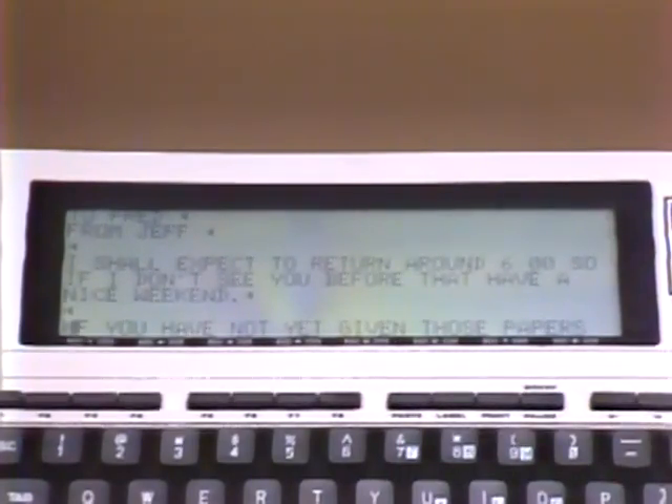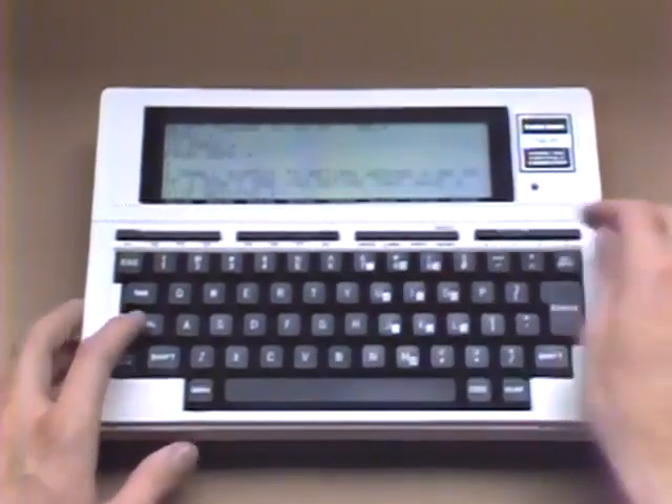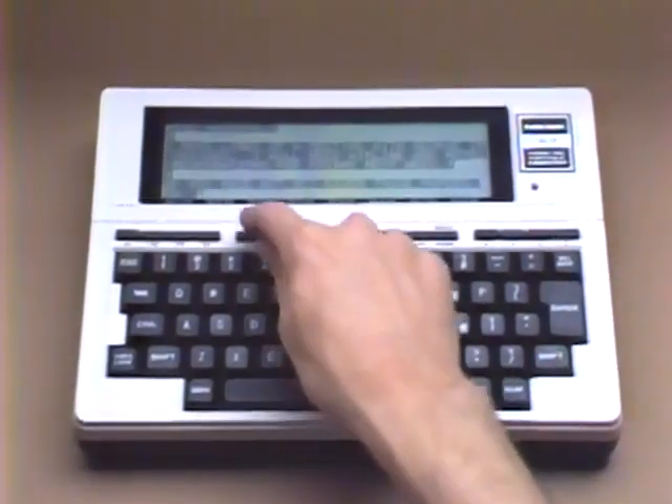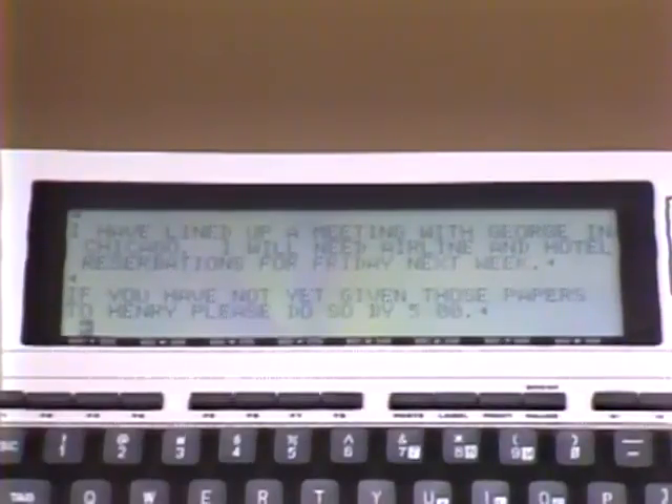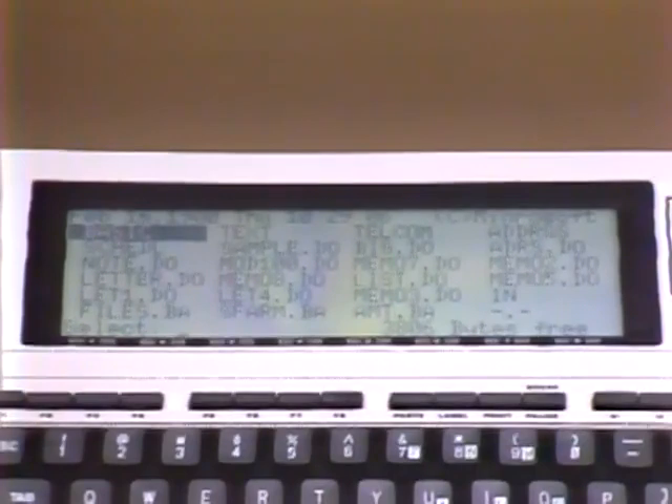The Command Keys perform similar specific functions within all of the application programs. So whether it's Text, Address, or Schedule, this Paste function is the same and will paste in whatever was last cut or copied. If you had wanted to duplicate the selected block, you would press Function Key 5, Copy. To copy the text into another file, press Function Key 8, Menu, to close the file you were working on, then open and paste it into an existing file. The text capabilities of the Model 100 are invaluable to business people.